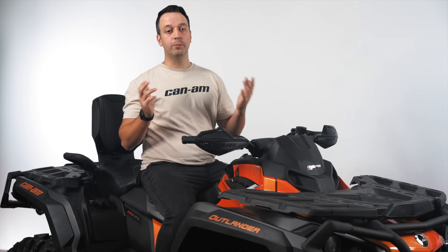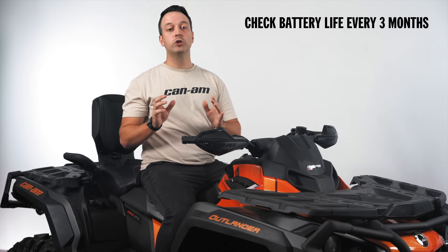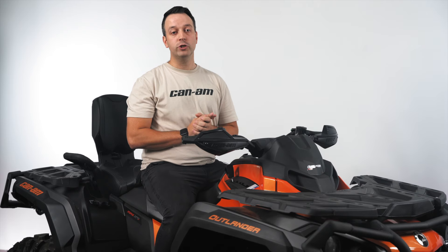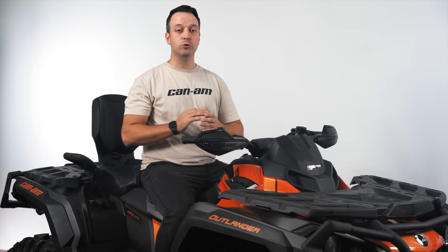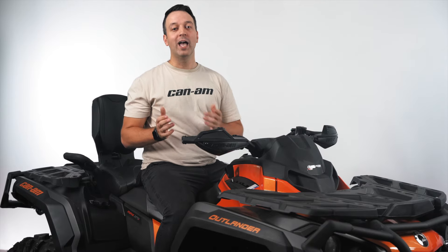And that's it — pretty simple. Remember, you'll want to check your battery life about every three months just to make sure everything is good for that next ride. For more useful information and content, make sure to hit the subscribe button below and visit the Owner Zone on the Can-Am website. And we'll see you out there.